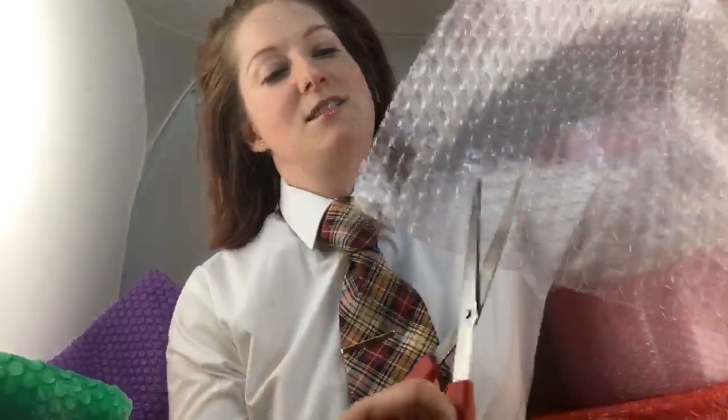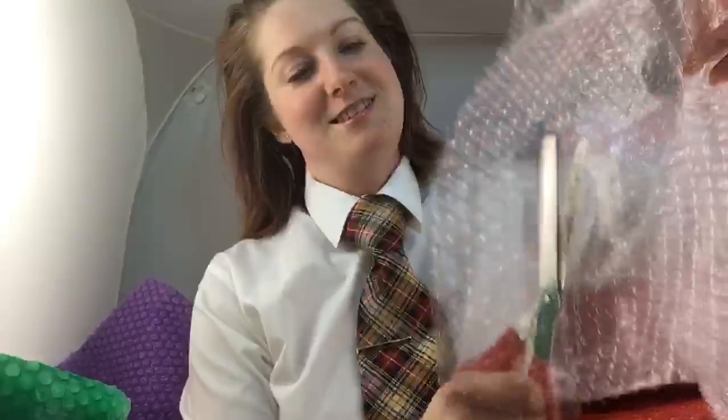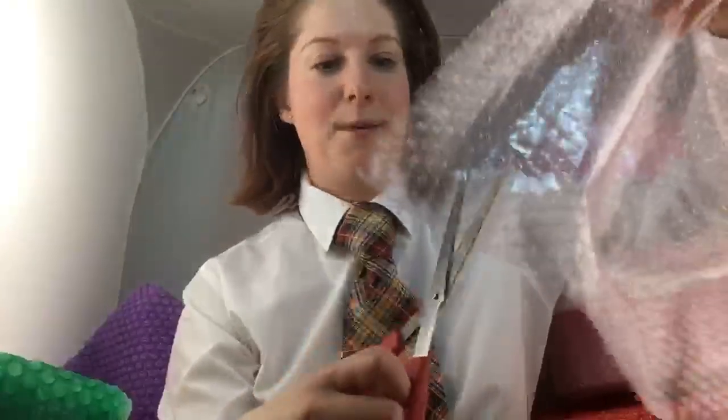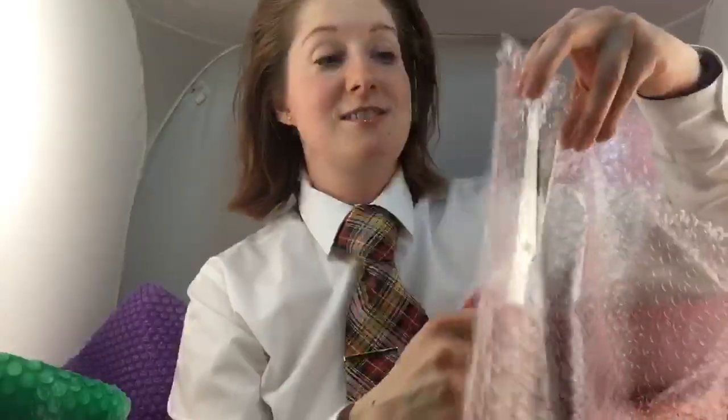I'll cut these first and then tape them, and I can respond to your questions while doing this so I don't bore you. If you ever wanted to do something like this, you can follow along. I've never had this done before. Have any of you had rag curls, or perhaps bubble wrap curlers?